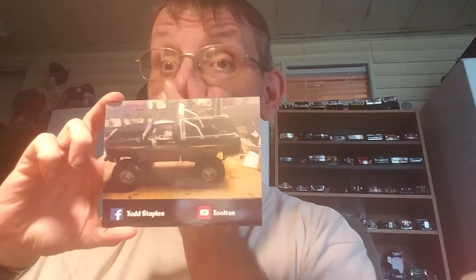You can find me here at Tooltaz Garage or Todd Staples on Facebook. Please get in on some group builds — the Chevy truck month is starting June 1st, and there are two other group builds going on as we speak. Also, the cancer month build-off is coming up soon, so get your cars ready for that. This is Tooltaz signing out — have a blessed Friday, it's pouring rain here. Bye.